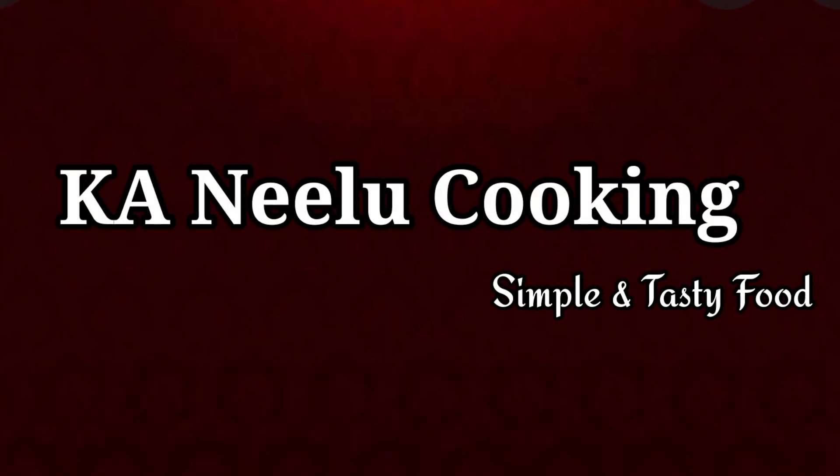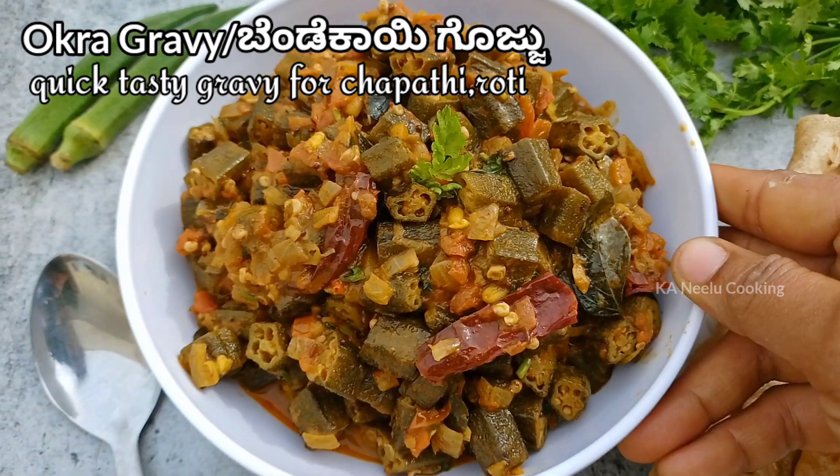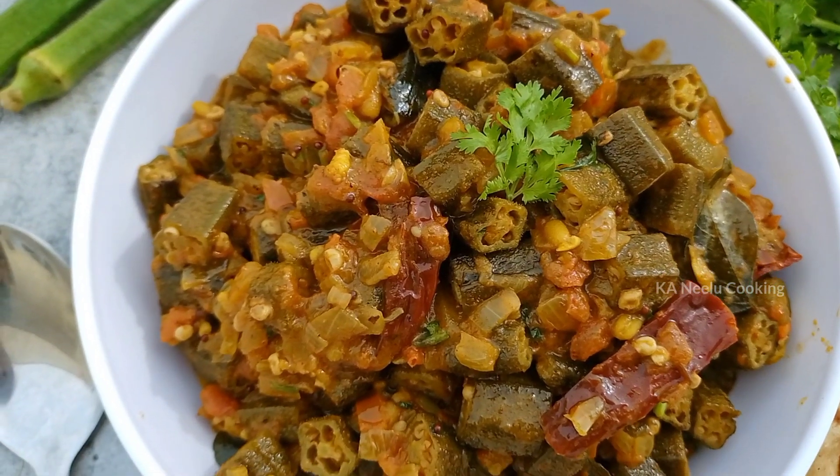Hello friends, hello. Welcome back to the channel. The recipe is based on a way to make healthy meal recipes using a regular meal. Get ready for your meal.